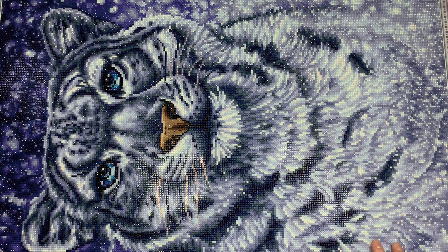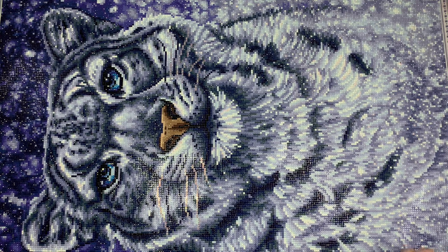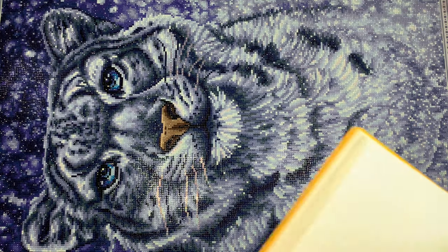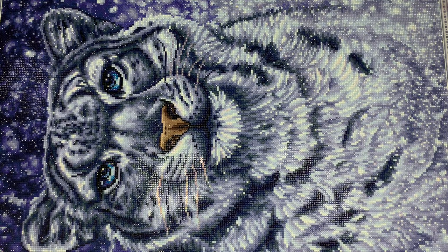Today we are talking about Snow Queen, a kit from Diamond Art Club. The artist is Patrick Lamentage — I still don't know how to say his last name. It is a round drill kit, 55.8 by 73.7 centimeters, with 28 colors including two ABs and one fairy dust drill.